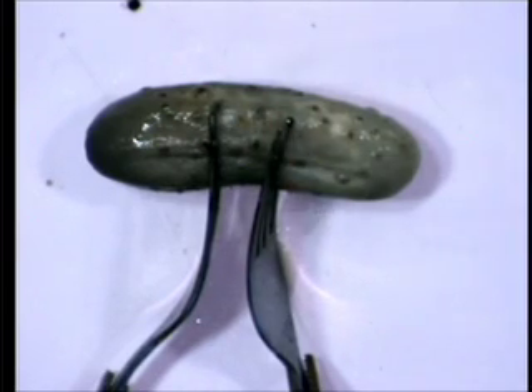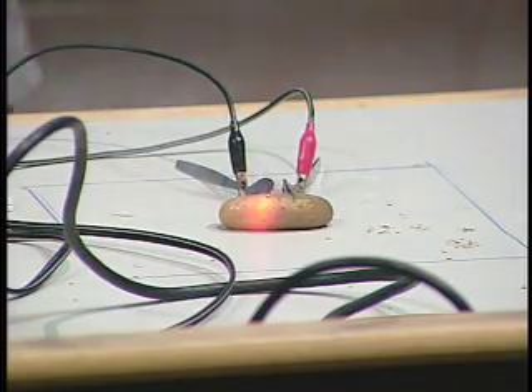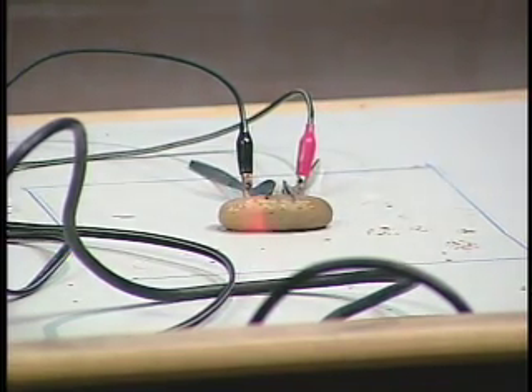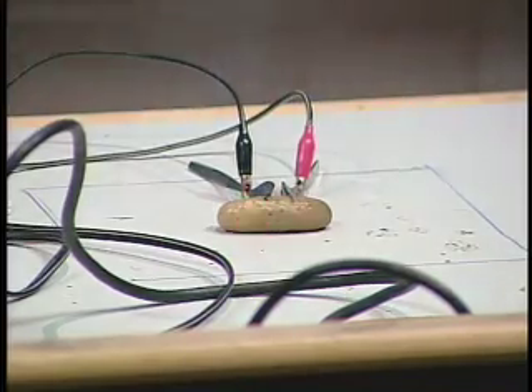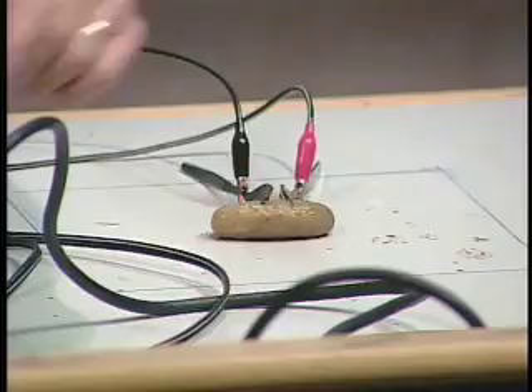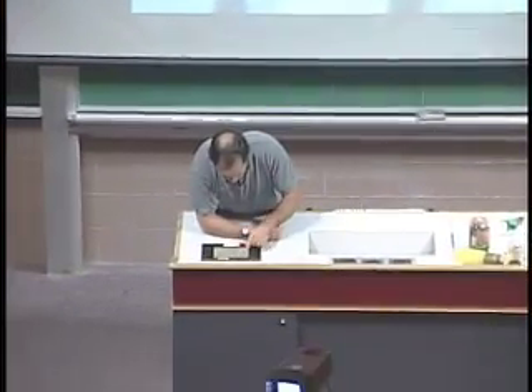That's only 100 volts — let's try 120. You wouldn't believe what this smells like. So it's conductive because it's full of sodium chloride, but it also glows yellow because of the sodium that's in there. I hope I've convinced you that sodium will always be yellow if you excite it.